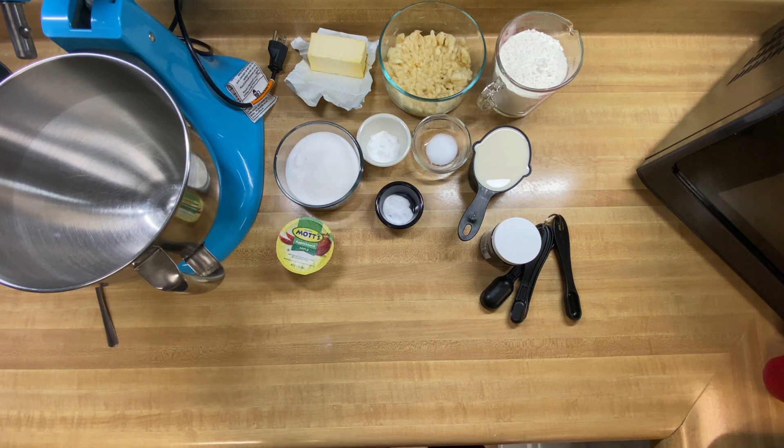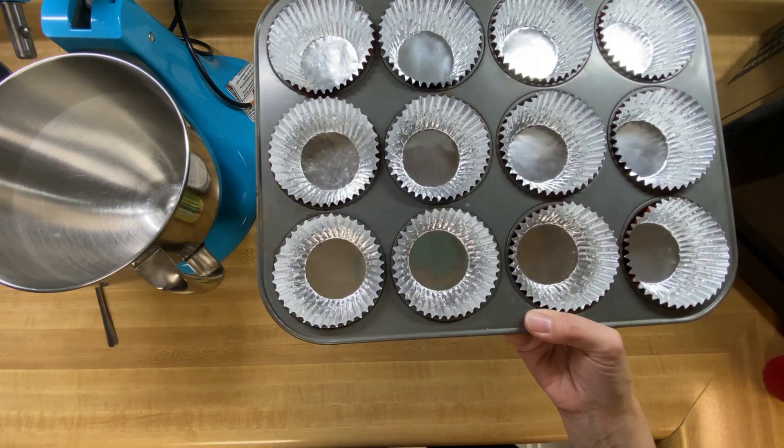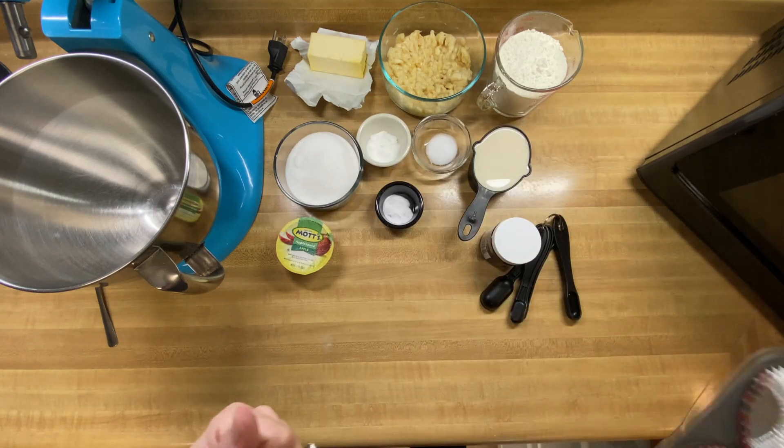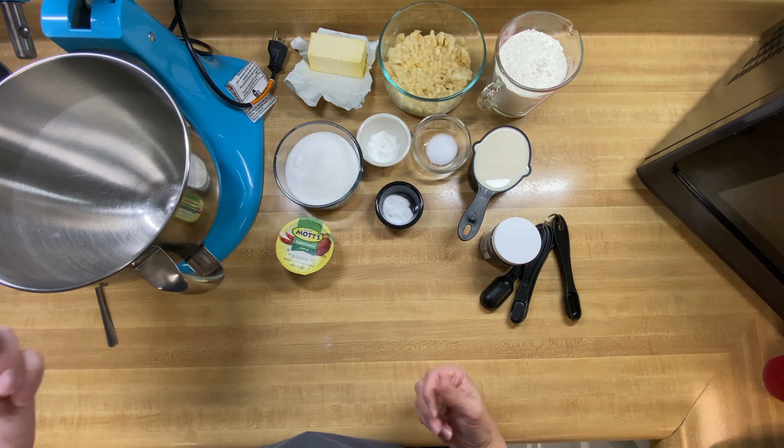The first thing we've done to get ready for our banana nut muffins is we have put our little liners into our muffin tin and we're going to set those off to the side. You don't have to use liners — I just like to because it makes everything cleaner and neater and tidier.